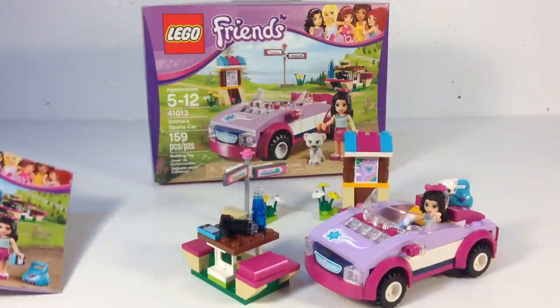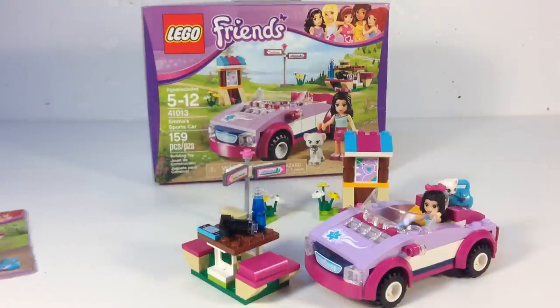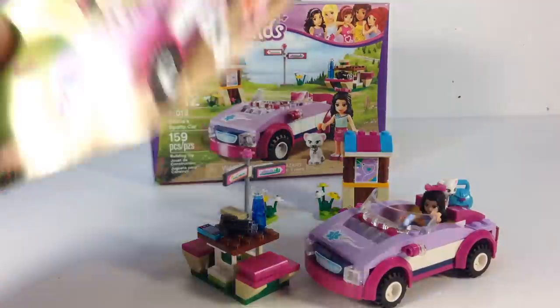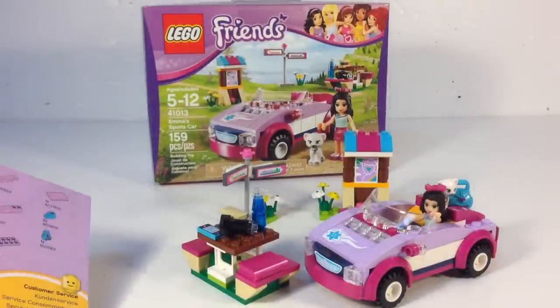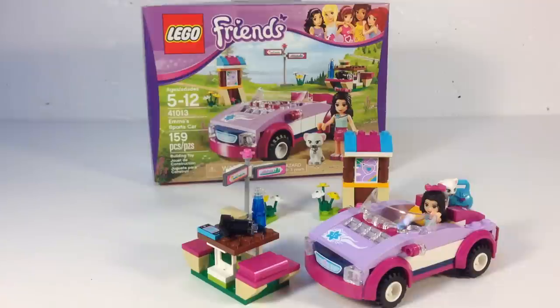The car is decent, some good accessories, and the camera is great. I would recommend this set as an alternative to some of the 2014 sets if you're looking for something for somebody and they don't have it. This set — I would get it. It's a good set. Anyway, that's my opinion.